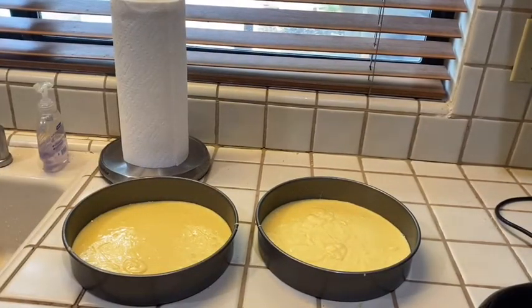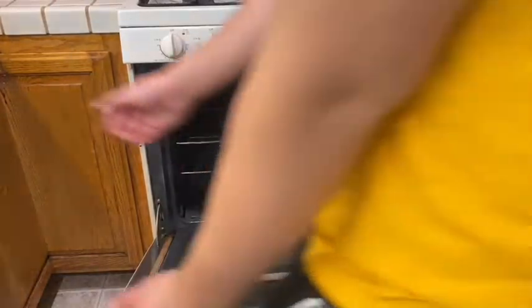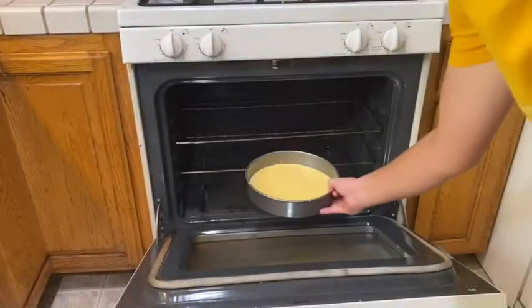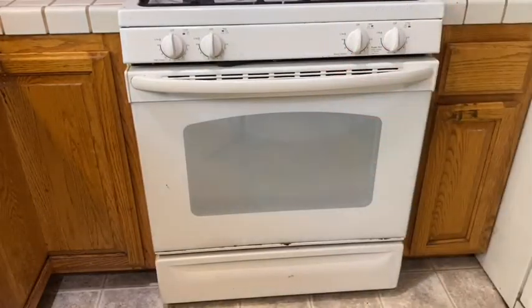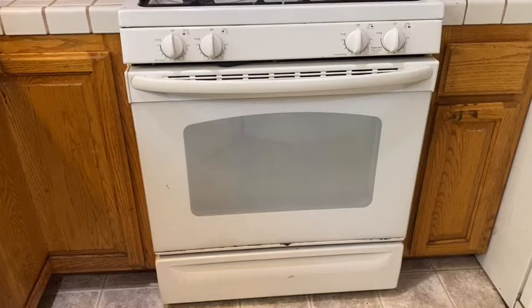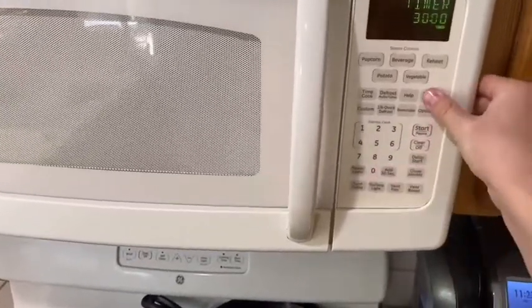Alright, and now we are ready to put it in the oven. The final step of making this cake is putting it in the oven. Oh, that's hot. Alright, let's put one in, and two in. I'm going to leave that for 28 to 33 minutes. Alright, and all I'm going to do now is just wait.